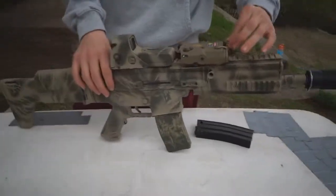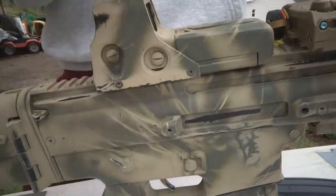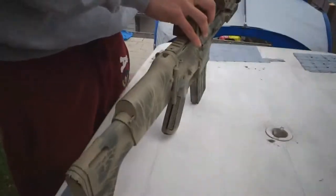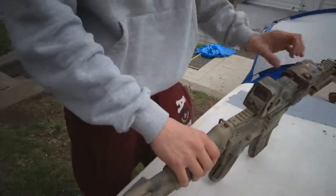I'll do a shooting test of this. I have a CQB spring in it right now, so I'll do some accuracy testing from a pretty close range, about 30 to 40 feet.